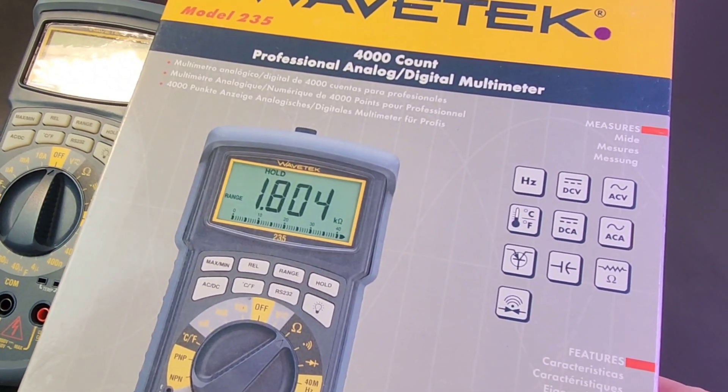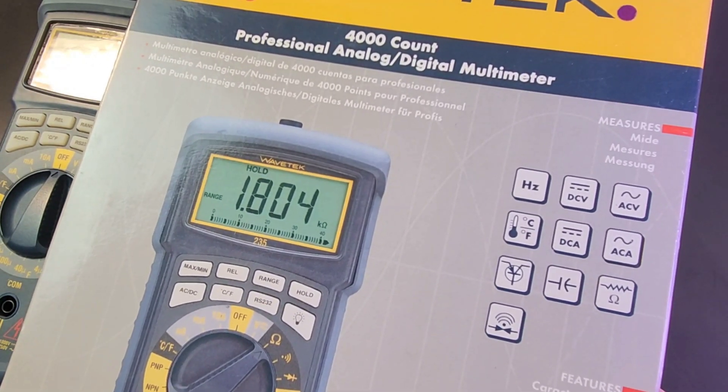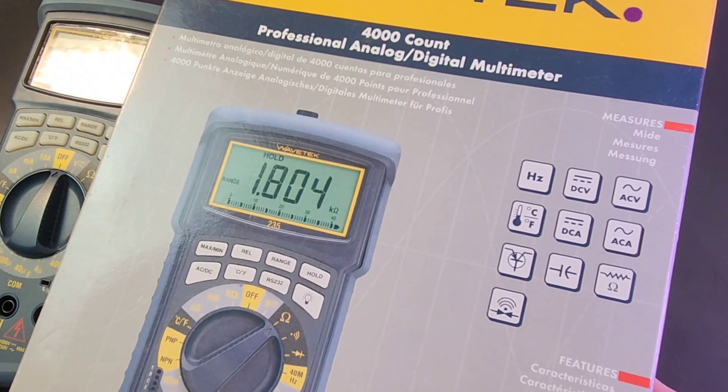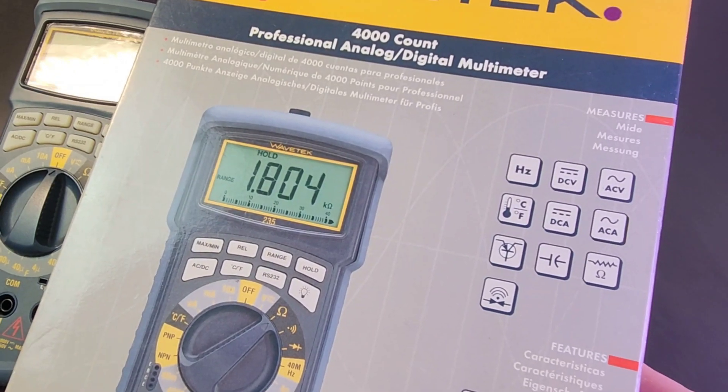Look at that box, giving you a lowdown of everything: frequency, DC volts, AC volts, temperature, DC amps, AC amps, transistor testing, capacitance, resistance, diode — you name it, it did it. This was a feature-packed model for sure.